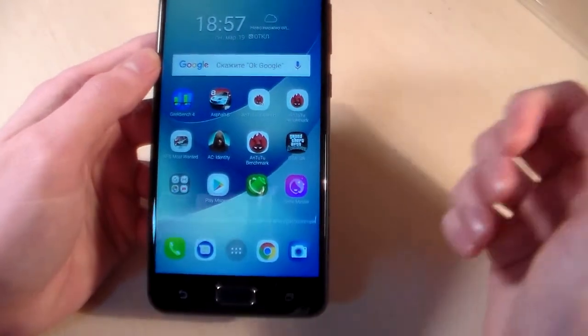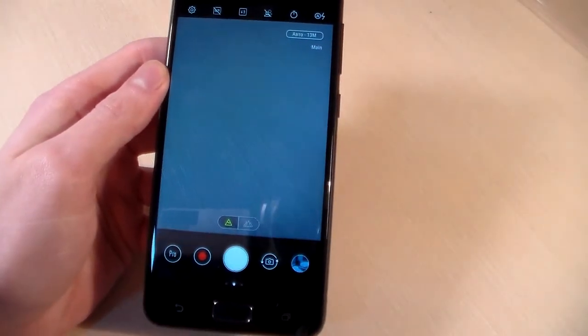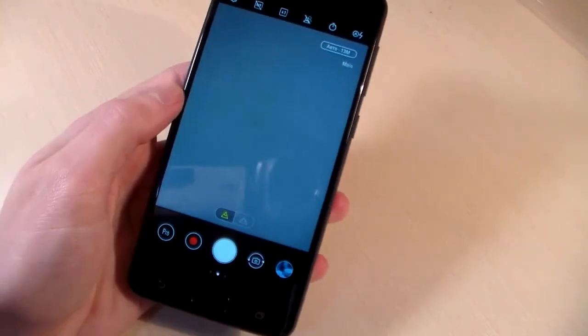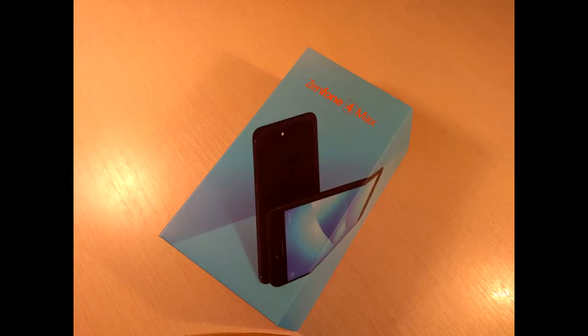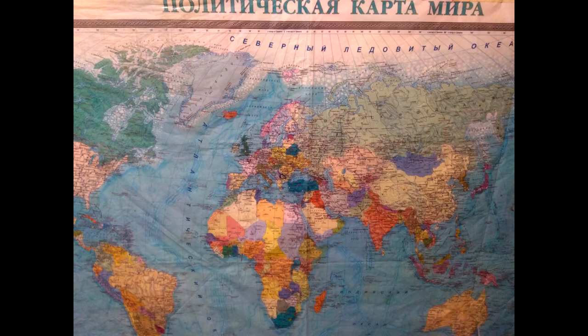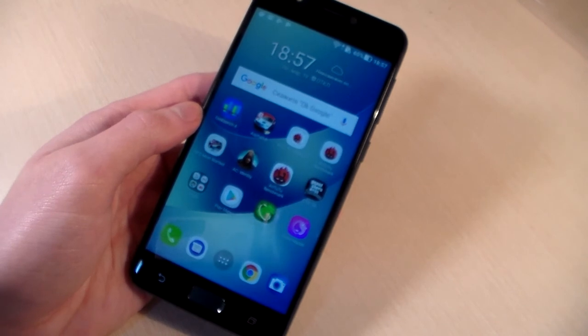On other games like Need for Speed Most Wanted and Asphalt 8, the game works very well on medium level. Next, the camera test: front camera 8MP, main camera 13MP, and 5MP dual camera. Now I'll show you photos taken with the main camera. That's all — thanks for watching this video, bye-bye!